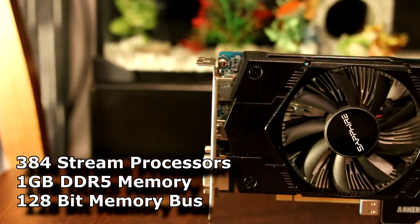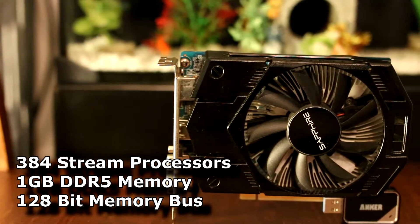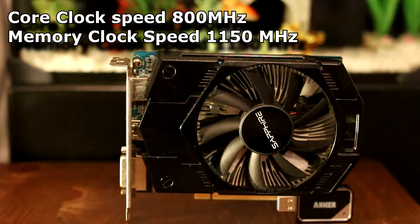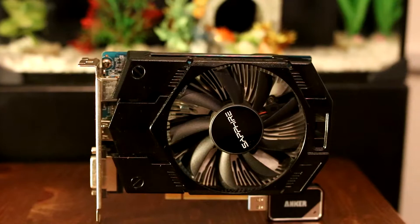For a suitable replacement I found this Sapphire R7250, which I picked up for £30 from CEX. This comes in with 384 stream processors, 1GB of GDDR5 RAM, and a 128-bit memory bus. The clock speed registers at 800MHz and the memory is running at 1150MHz, so we should be able to game at least at 720p settings.